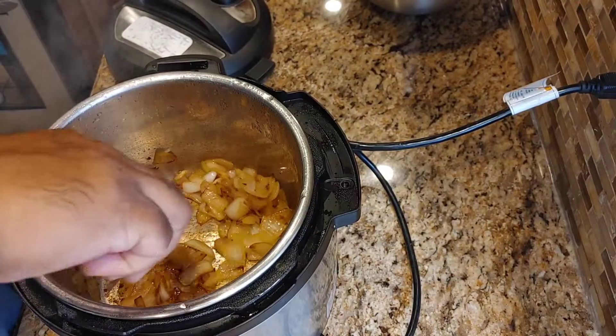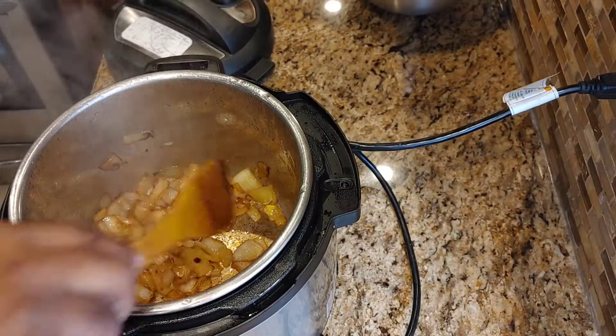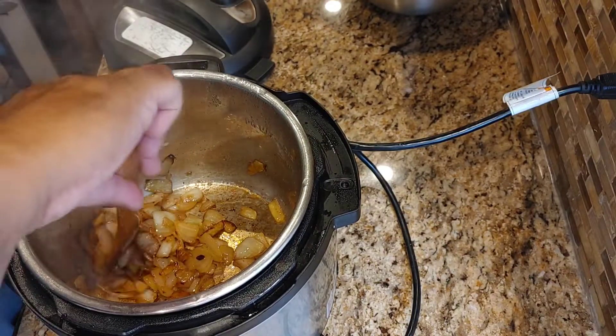It's been cooking for about 13 minutes now and you can see a nice brown color. Now we're going to add in the beef.